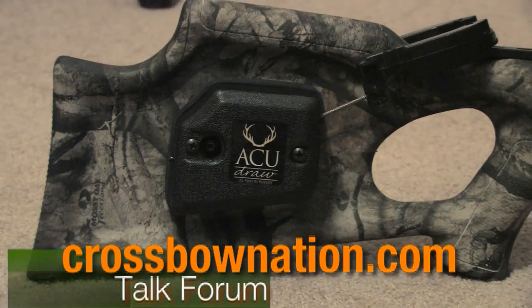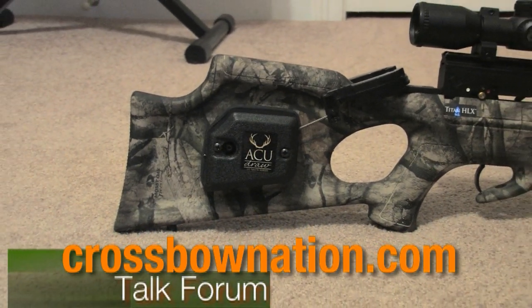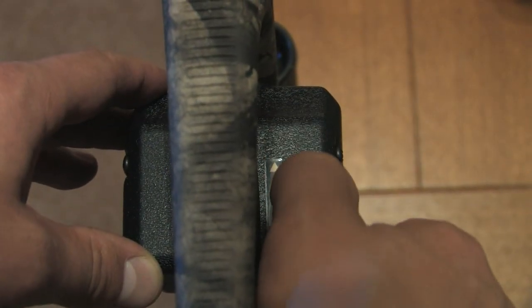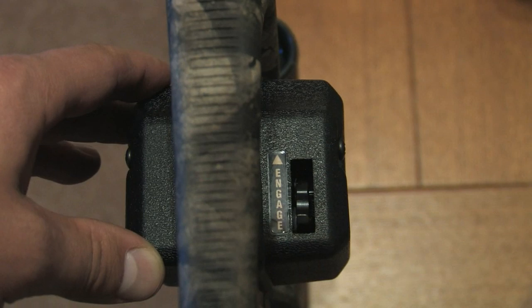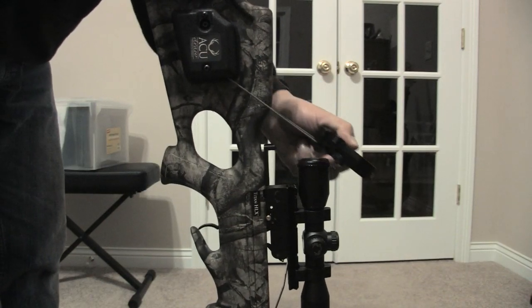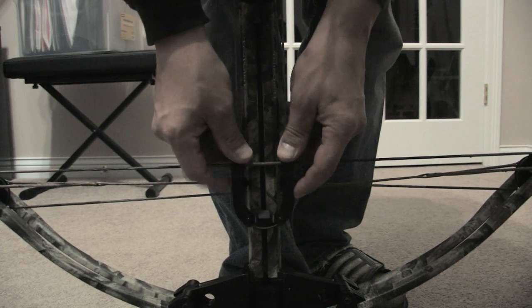Today we're going to take a look at the AccuDraw cocking system from 10 Point Crossbow. The first thing you need to do to use this cocking aid is to release the safety lever so that you can release the claw from its storage position. Pull the claw over the trigger box and attach the string slots to the bow string.